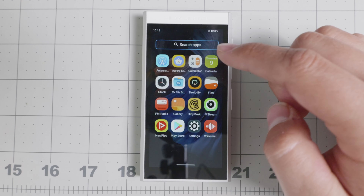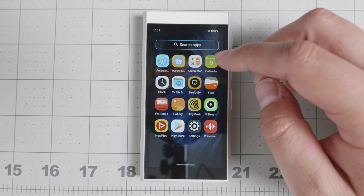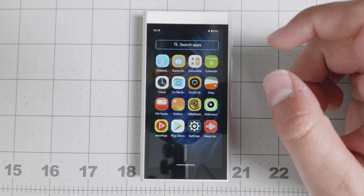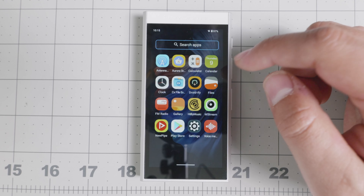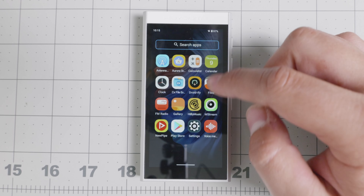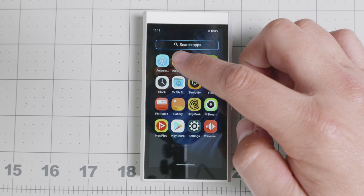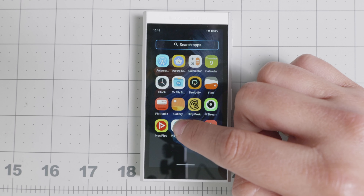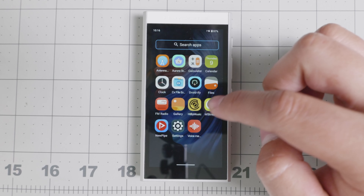It does have a calendar, settings, and the Play Store. You can disable the Play Store — it's not necessary — but it does have files, calculator, calendar. It brings a browser called VIA (V-I-A), and I don't recommend using that. If you're going to use a browser on this device, I recommend loading one from a different source. I used it to download Droidify so I could download open source apps. I also tried the Aurora Store, which works if you want to download Google Play applications without using Google Play.